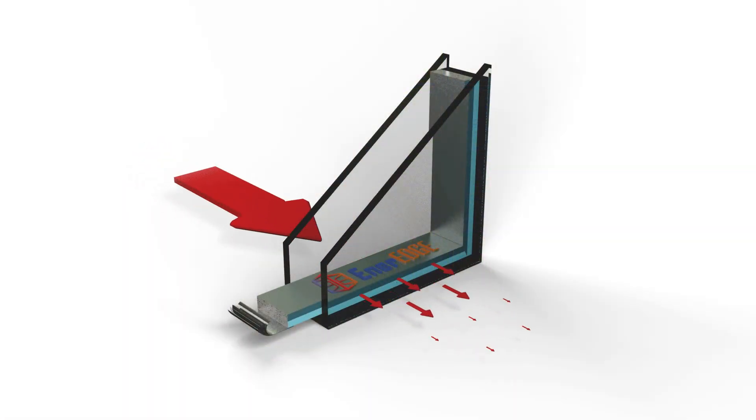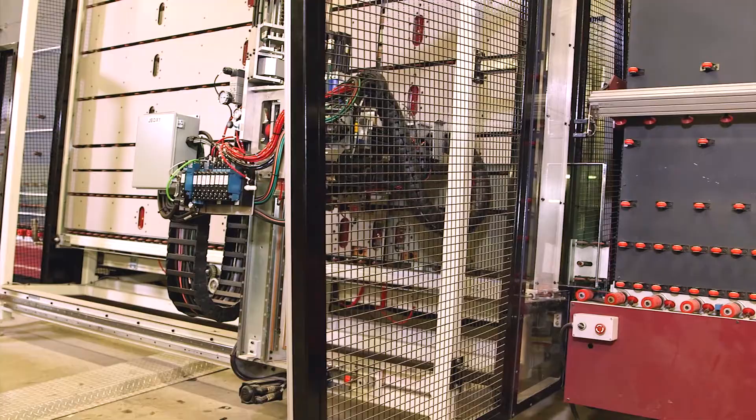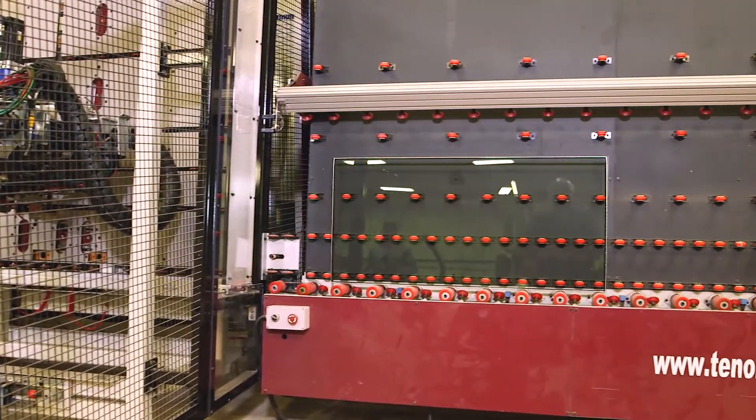Our key product is the Inner Edge spacer. It's a pre-desiccated, silicone, ready-to-apply, warm edge spacer. It's applied to the perimeter of the glass light to enable the fabrication of dual or triple-glaze IG units.